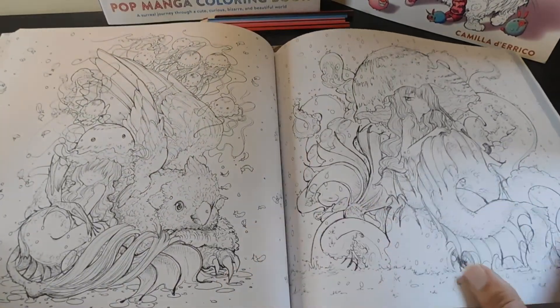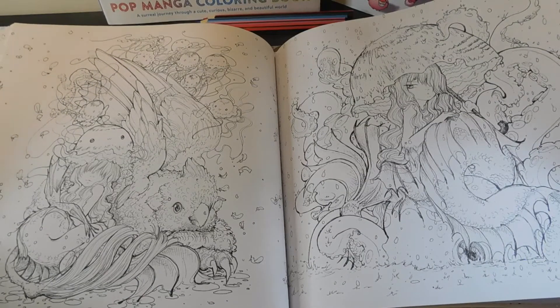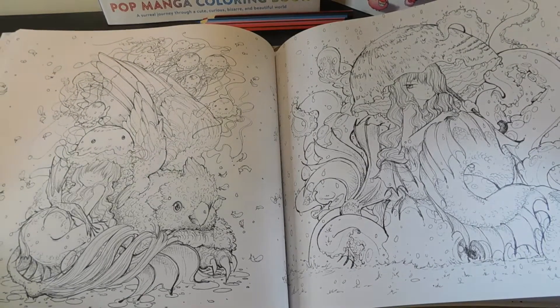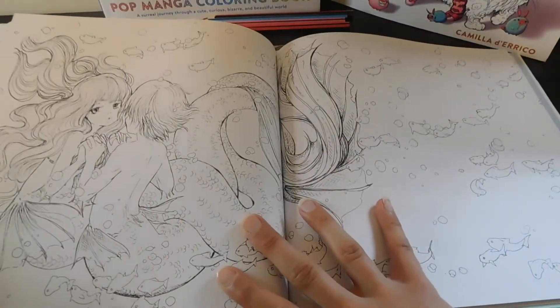Ooh, this has got a lot of detail to it. I like that. Lots of room for color and imagination — do it however you want it. Love that.